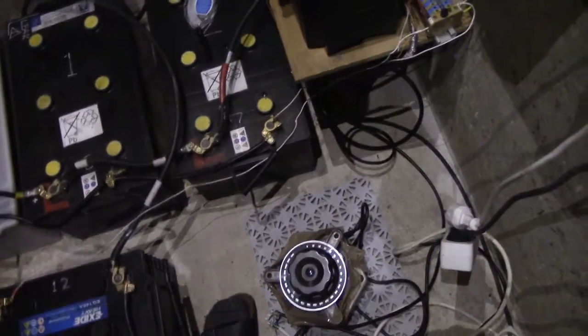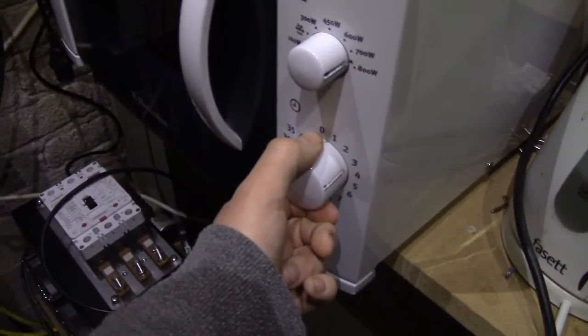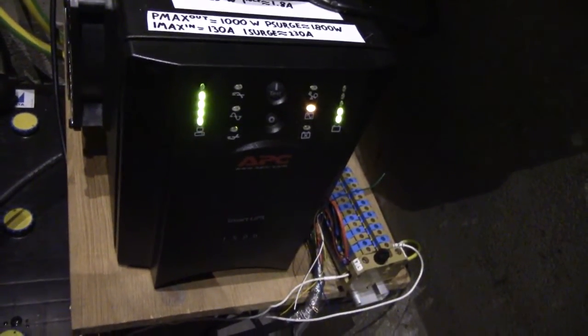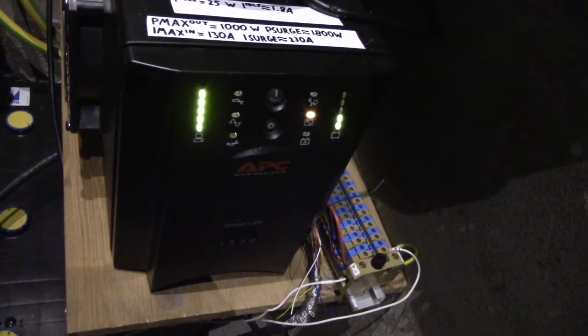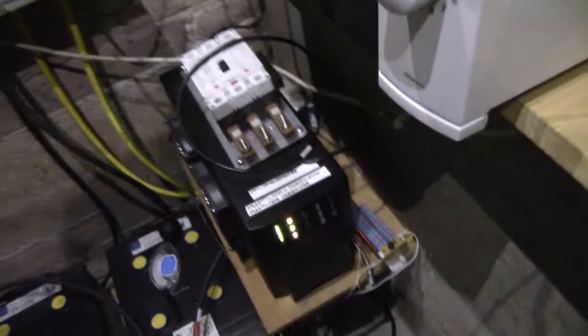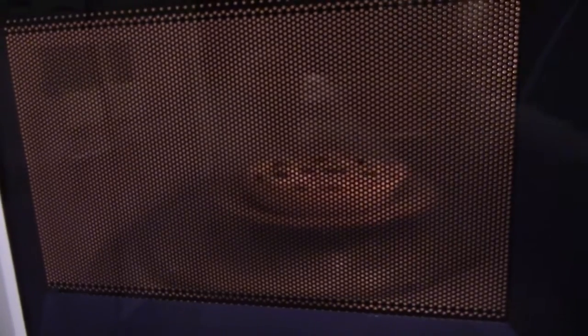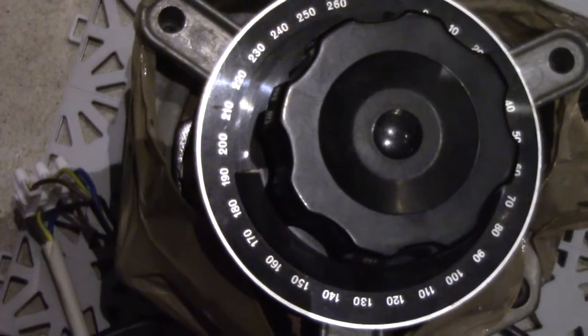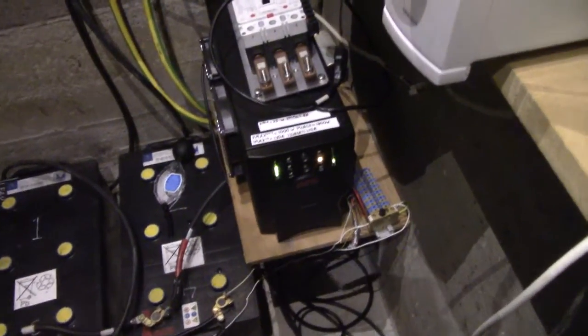Take two. I've got my variac set to about 180 volts. The microwave doesn't seem to work — there we go. We can't seem to go much above 190 volts on the variac without the inverter shutting off due to overload. It seems this microwave transformer coupling is very reactive for some reason.